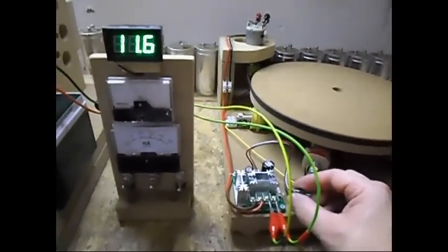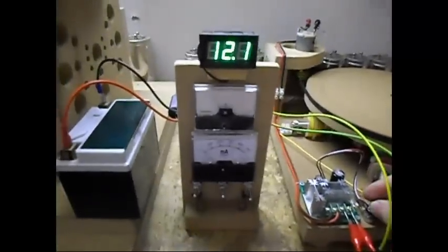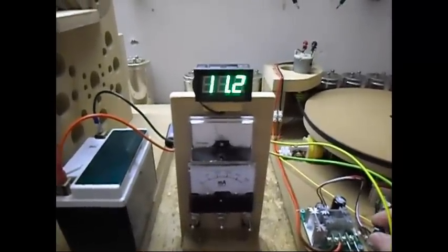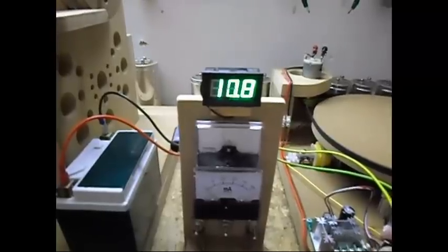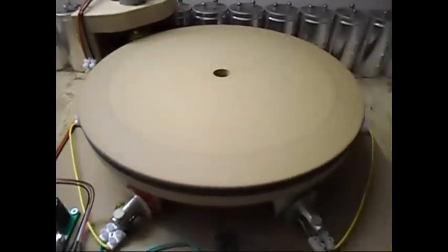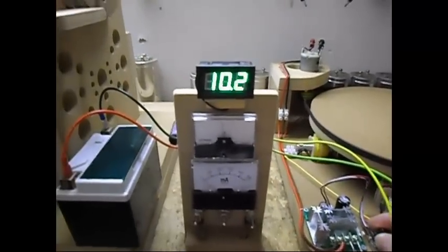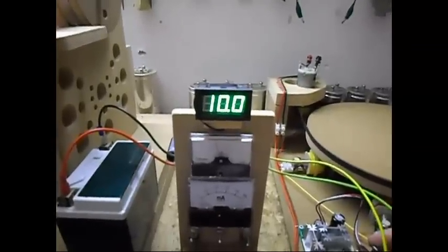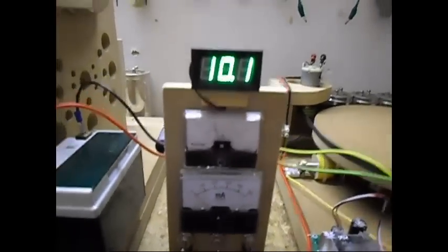Starting it up — nothing special here. The battery is almost dead, but as you can see it's spinning now far better. Of course there's nothing under there now, but this gives you an idea of how it's all working. Running on 10 volts and 1 amp — still too much for my taste for such a simple setup.